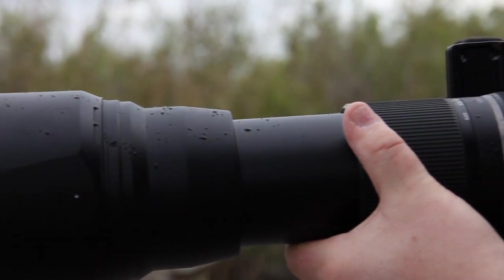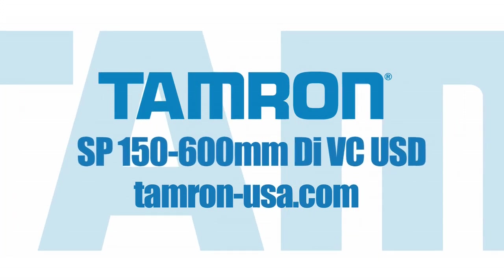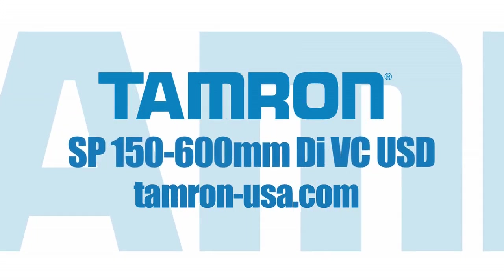It's even moisture resistant. Get to your Tamron retailer and check out the 150-600mm VC USD — and get your zoom on.